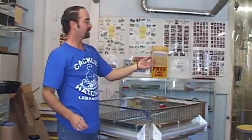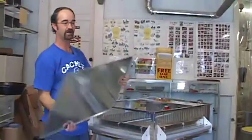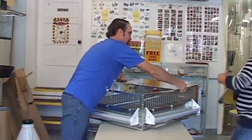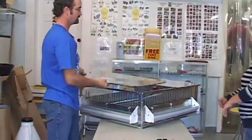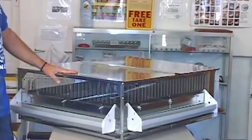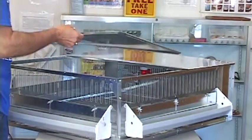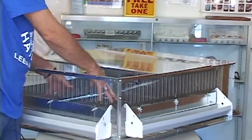The last thing we have are the tops to the unit. You have two tops — they go on the back, and then you have the front. They interchange so it doesn't really matter which one you use for the front or back. They've got a little lip so they stay secure on the unit. You can lift them to feed, water, or look at your chicks.